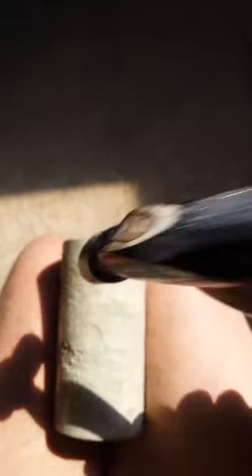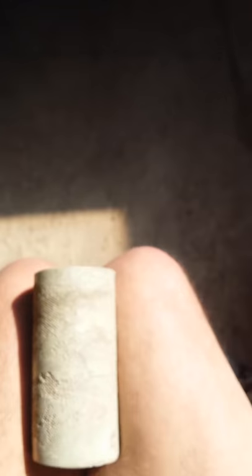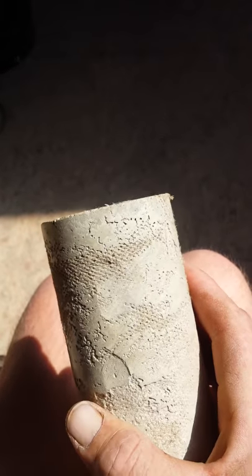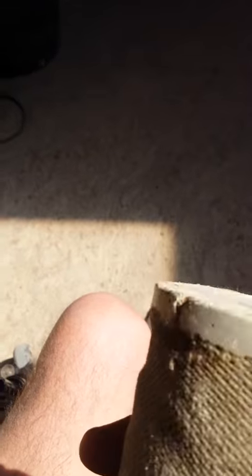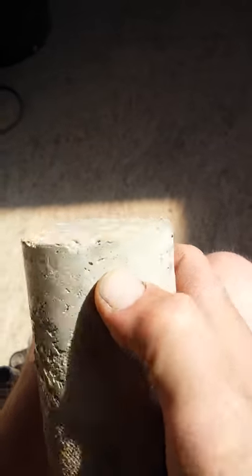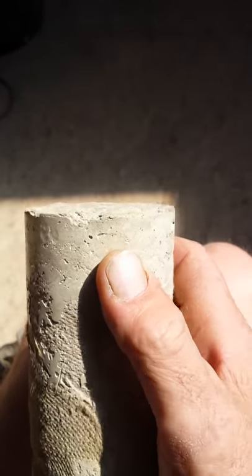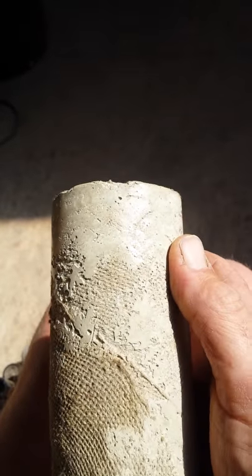This is a ball-peen hammer. I've done this a lot of times — this has repeatedly been tested and beaten on. It will not explode. I even did one of them up here, right against the edge. It will not explode. You can't get one fiber away from the binding material. It's something to consider.